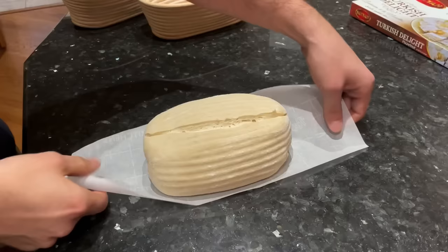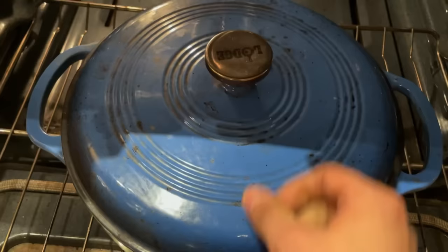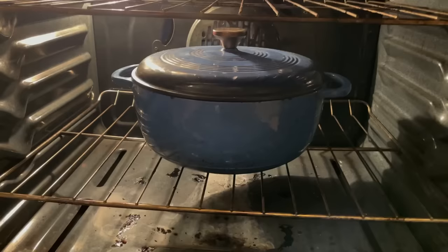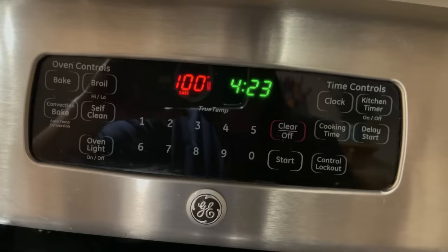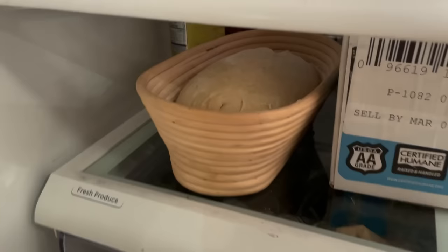I've transferred this to the Dutch oven and popped the lid on. Everything is cold — the oven is cold, the Dutch oven is cold. I normally bake my loaves for 20 minutes with the lid on, then 15 minutes with the lid off. So for this loaf, I'm going to give it 50 minutes with the lid on, and I'm setting my oven to 500 degrees Fahrenheit. I've started preheating the oven now, so let's see what happens in 50 minutes. I'm moving the other loaf back into the fridge so it doesn't warm up — we want as close to an even comparison as possible.